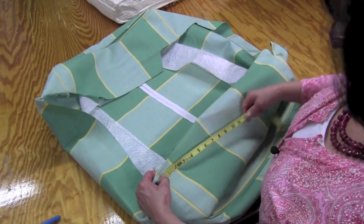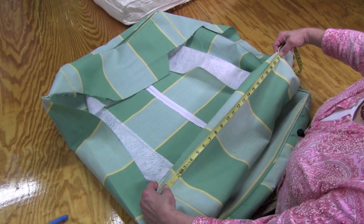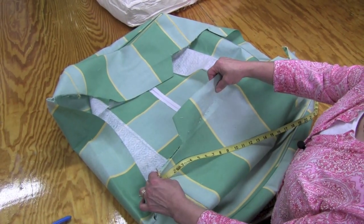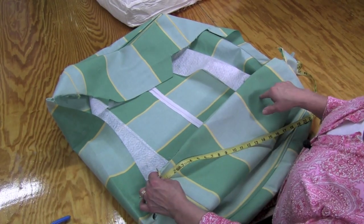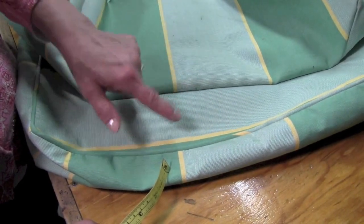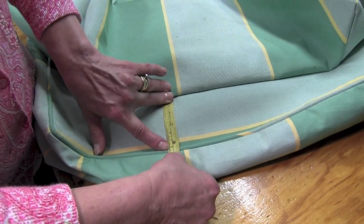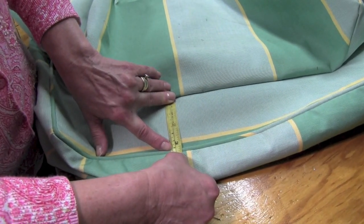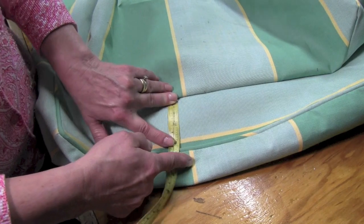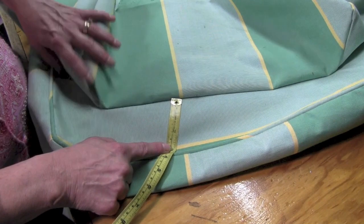Now we're measuring for the end piece. From seam to seam is 21 and a quarter, so I'm going to cut that 22 and a quarter, with the same height of 13 and a quarter — so 22 and a quarter by 13 and a quarter. Now I'm going to figure out where this bottom gets attached to my cushion bottom. Measuring from the stitch line to where it's attached to the cording is 3 and a half inches, and with a half-inch seam allowance that'll be 4 inches in from the edge.